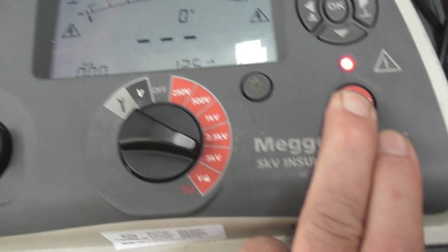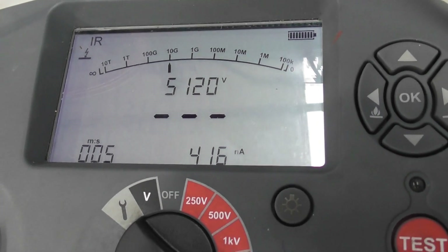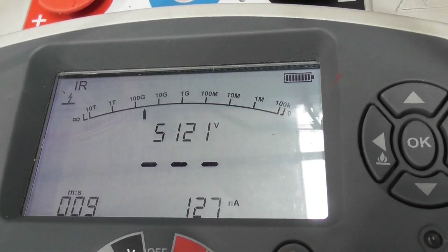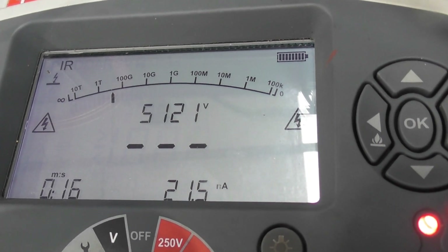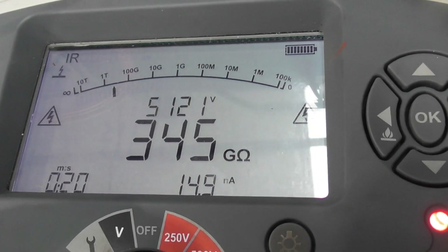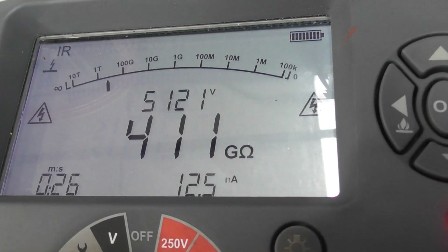HV winding is delta. So we're going to turn it on - 5 KV test - holding 5 KV straight away. Considering it's 1967, that transformer is 55 years old. It's actually a very good reading.